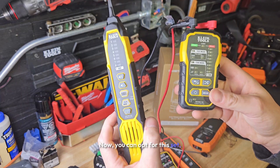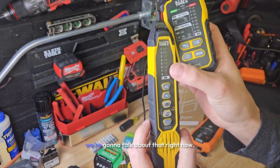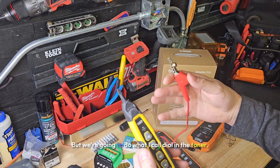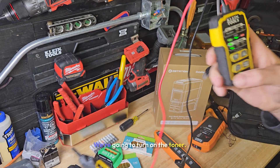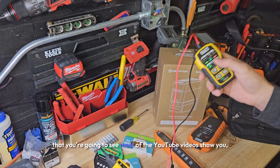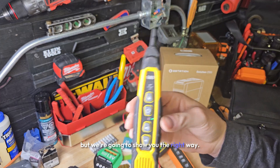Now you can opt for this set — it is more expensive, but it's worth it because of the sensitivity dials. We're going to do what I call dial in the toner. I'm going to show you the wrong way that you're going to see most YouTube videos show you, but we're going to show you the right way.